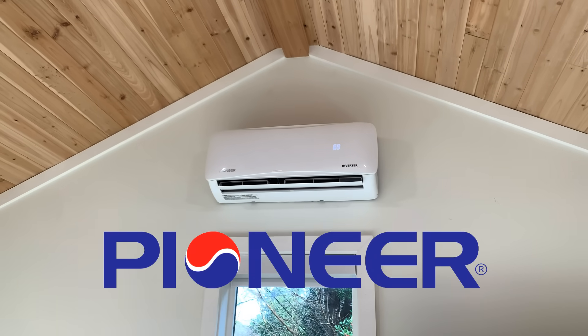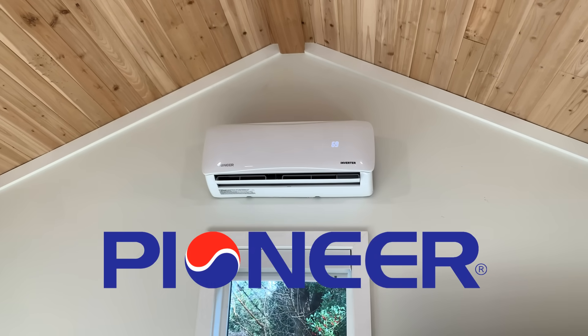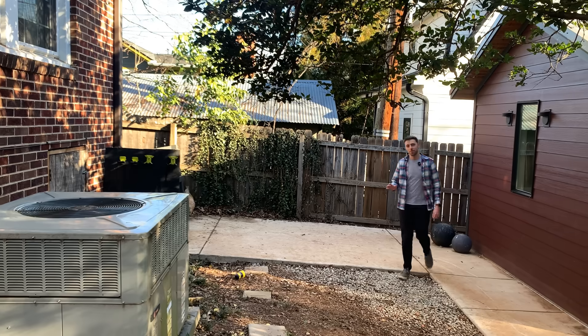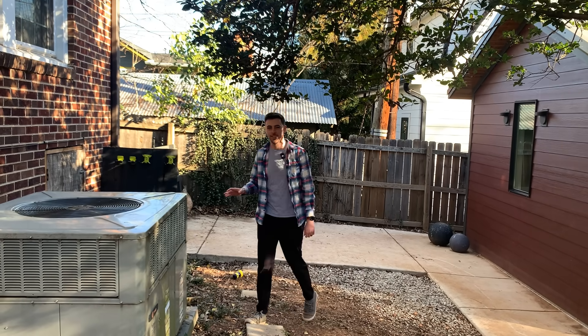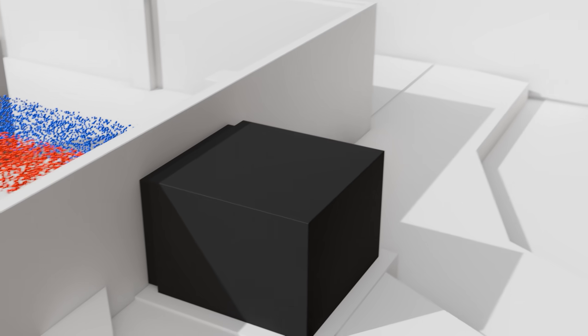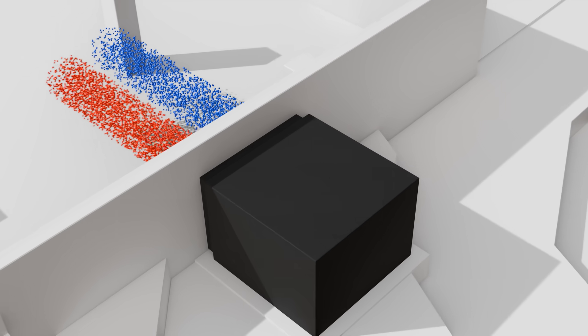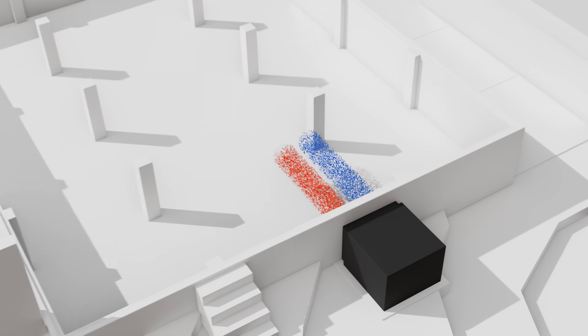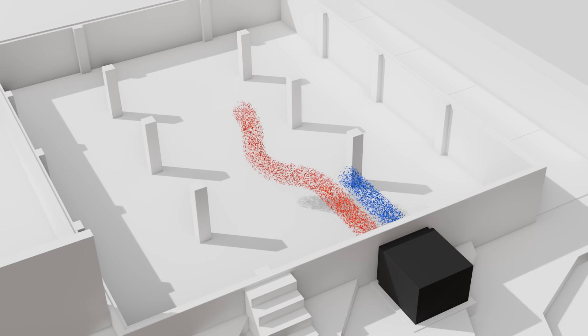Thank you to Pioneer for sponsoring today's video. Let's start by taking a look at our house. This box is what's called a packaged unit — let's oversimplify what that is. Let's just think of it as a black box that takes air in, changes its temperature, and then sends it back out. Using a system of ductwork, we're pulling air from a single intake that's probably close to the center of the home.